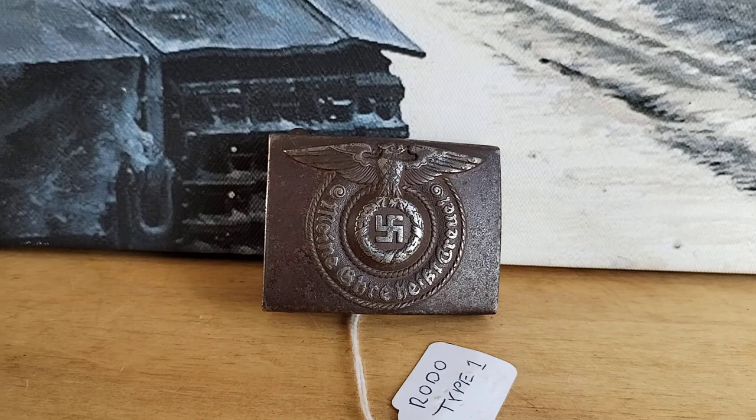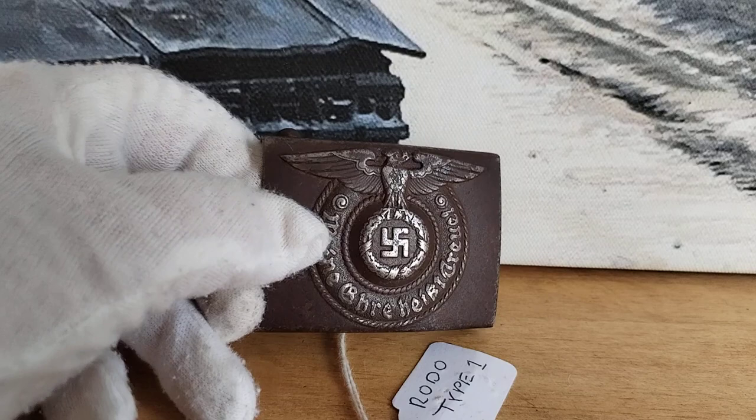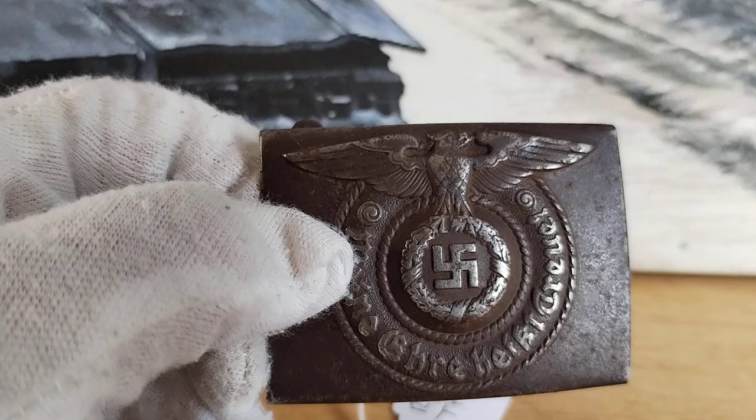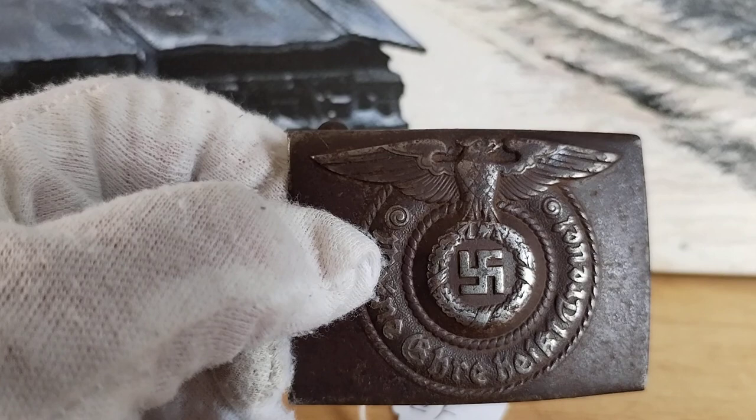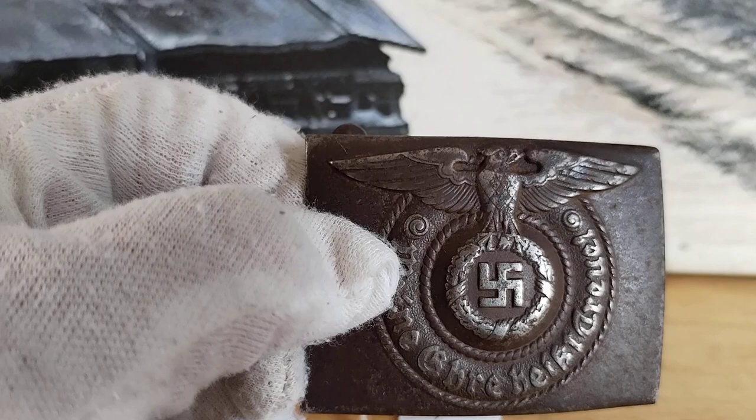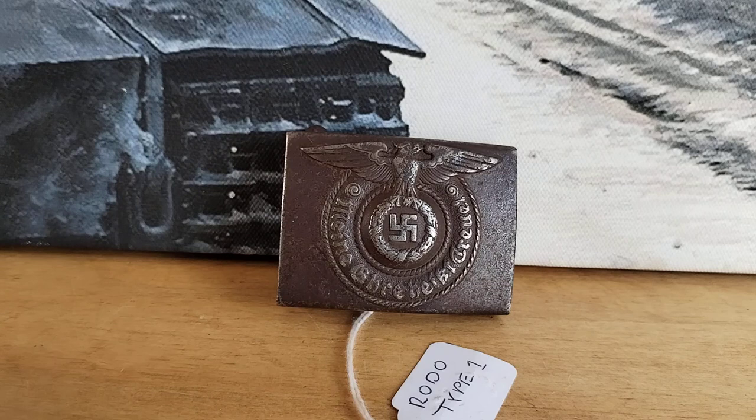This is what they call a type 1. There is a type 2 as well — these are collector terms, not wartime designations. On the left-hand wing you can see a bit of rope that goes from the wing to near the head. On the type 2, that bit of rope carries on through to the other side and touches the other wing. That is one of the main differences between the type 1 and type 2.